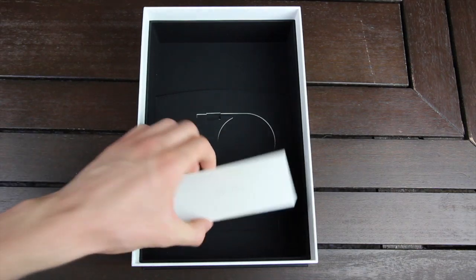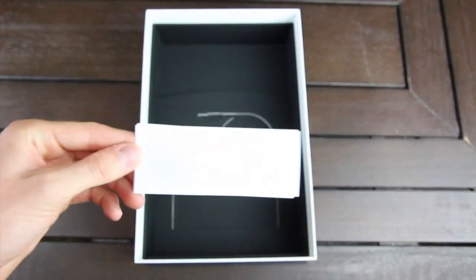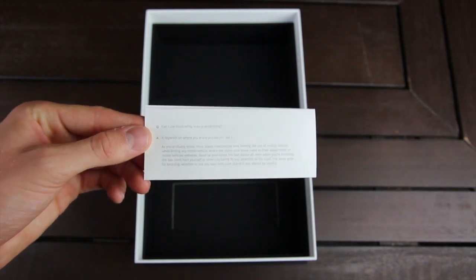And finally, we just have this little cardboard booklet that contains two quick setup sheets that can get you pointed in the right direction to set up Glass.